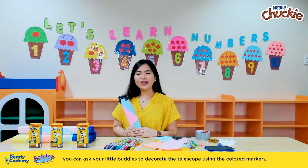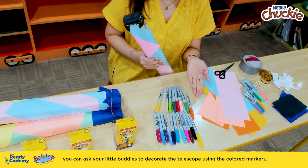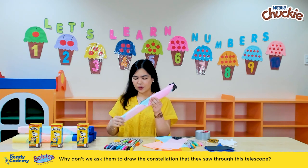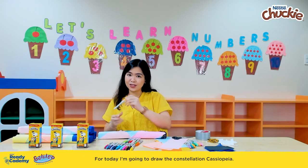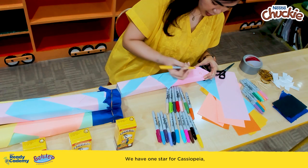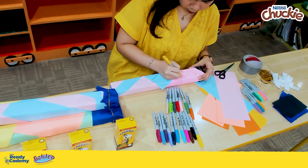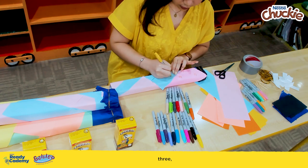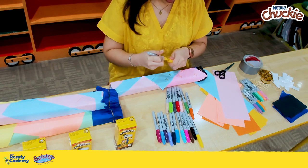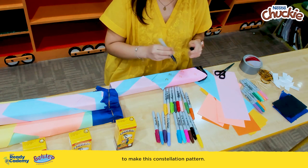As an additional activity, you can ask your little buddies to decorate the telescope using colored markers — why don't we ask them to draw the constellation they saw through this telescope? For today, I am going to draw the constellation Cassiopeia. We have one star, two, three, four, and five. Now we will be connecting the stars to make this constellation pattern.